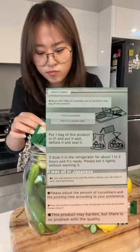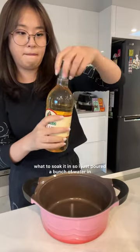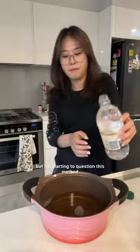I don't know how to use them. It was all in Japanese. The translation just said "soak it," but I didn't know what to soak it in, so I just poured a bunch of water in, but I'm starting to question this method.